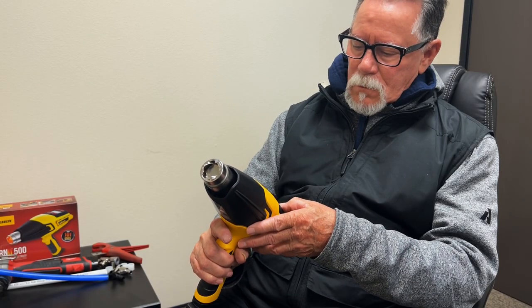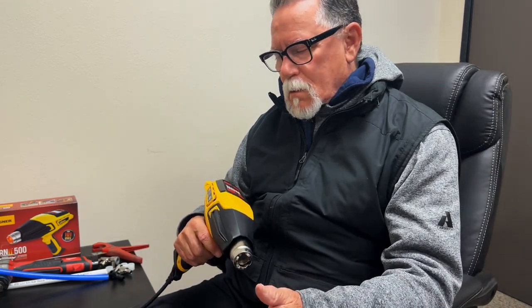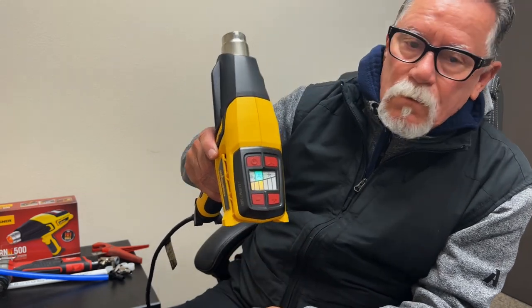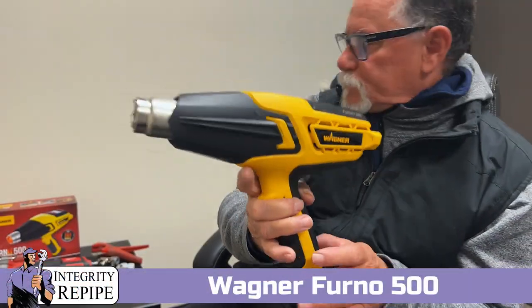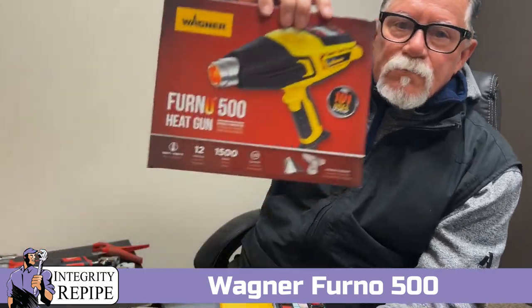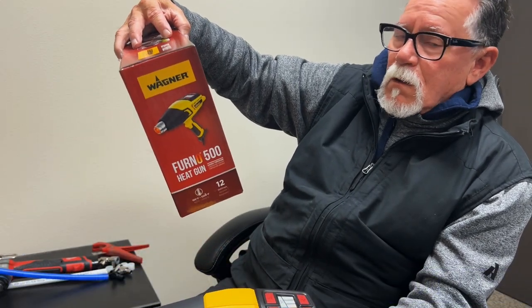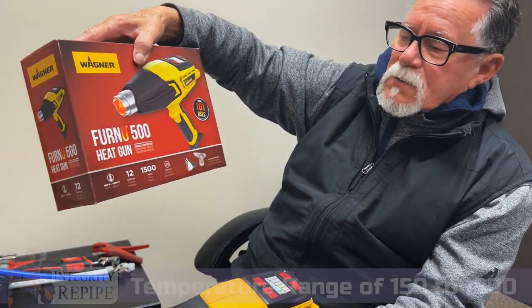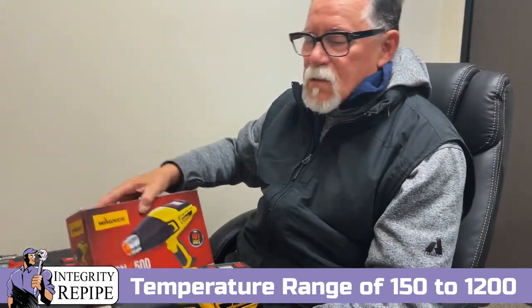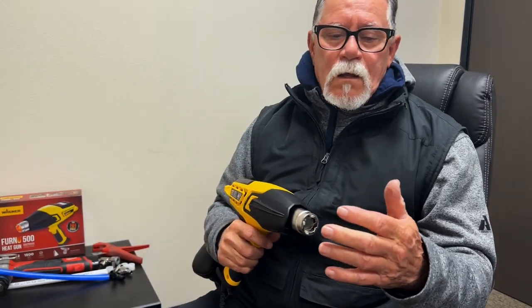Hello Michigan, I got your note that you wanted me to test something out. Because I've told you this pipe is really hard to work with when it's really cold, I'm going to show you a setting right here. This is a Wagner Ferno 500. I selected this at Home Depot because it has a temperature range of 150 to 1200 degrees. It was 50 bucks — that's what I would suggest you use.